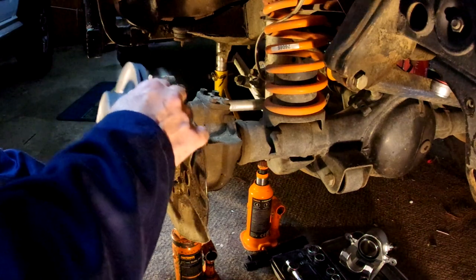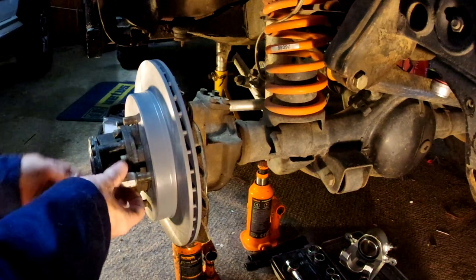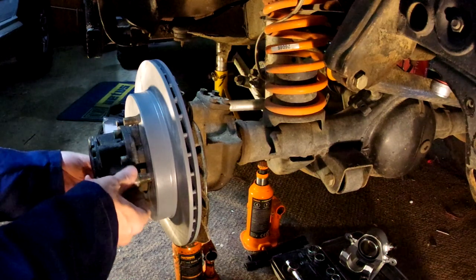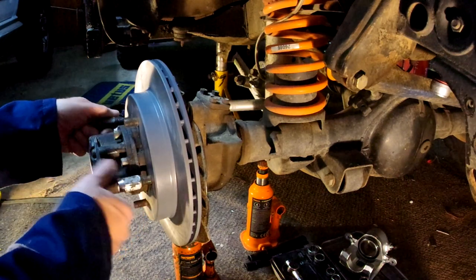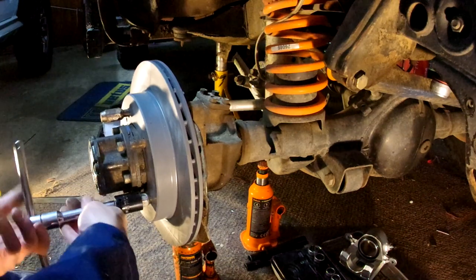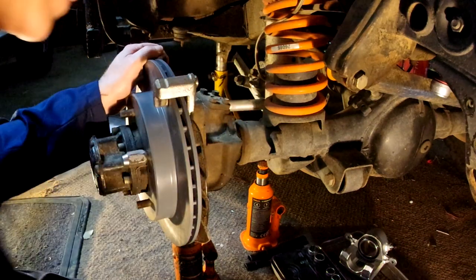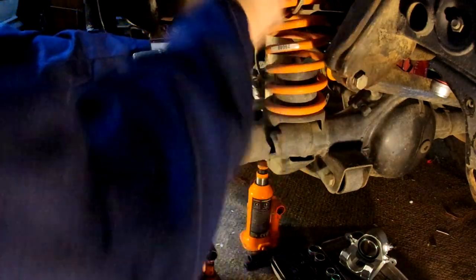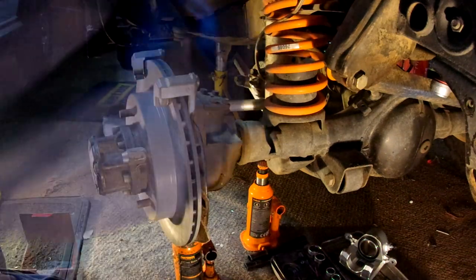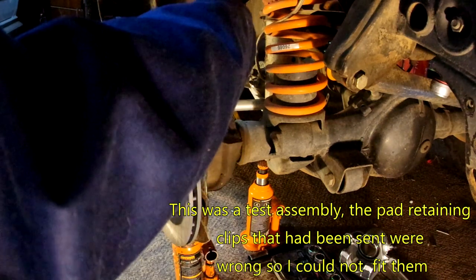So with the old brakes removed, we now put together the new setup by putting the disc on. I find it quite useful to hold the disc in place with a couple of wheel nuts to stop it moving around whilst you're working on it. Then we can slip the caliper into place and fit the pads. These particular pads come with an anti-squeal springy clip.